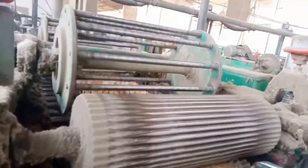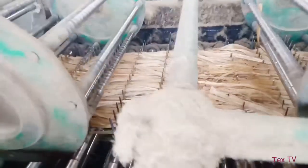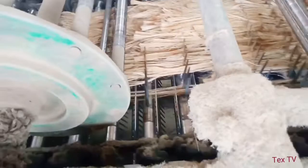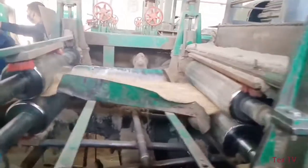Working principle of jute spreader machine. This machine consists of two sections: a slow chain and a fast chain. Jute is fed manually on the feed lattice and this is regulated by a slave points. After feeding, the material enters the slow section via a pair of fluted jute spreader machine feed rollers.